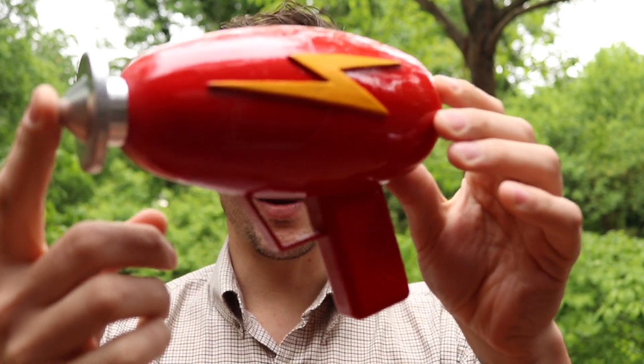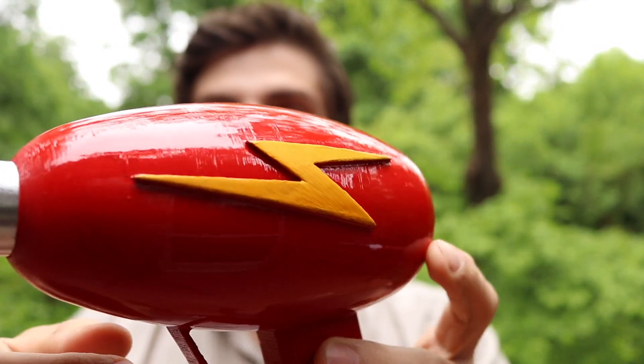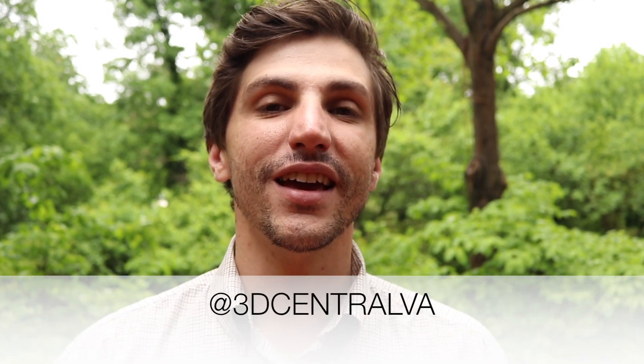Now you know everything you need to know to build one of these for yourself. You can find all the links in the description for where to download this. And if you take your time building it, you wind up with this really cool mirrored finish, and it just comes out looking really great. If you build one of these, be sure to tag us in the pictures. You can find us on Twitter, Instagram, Facebook, and all across the internet at 3dcentralva.